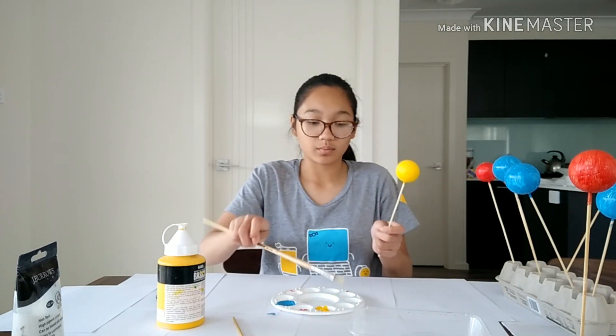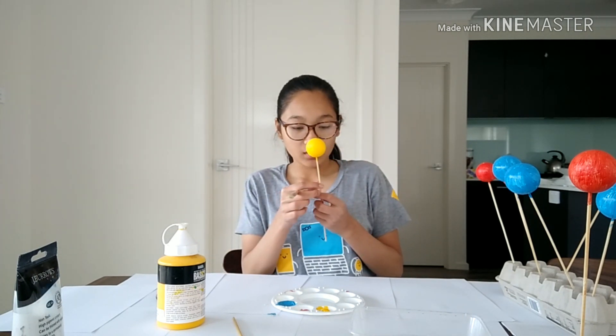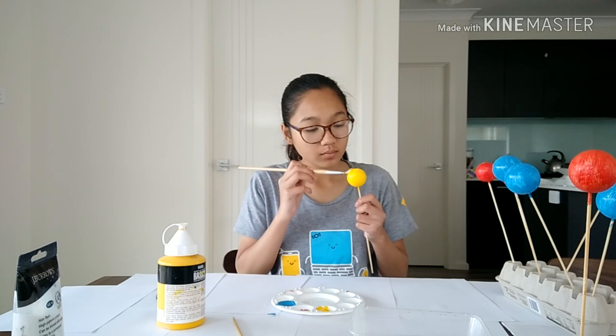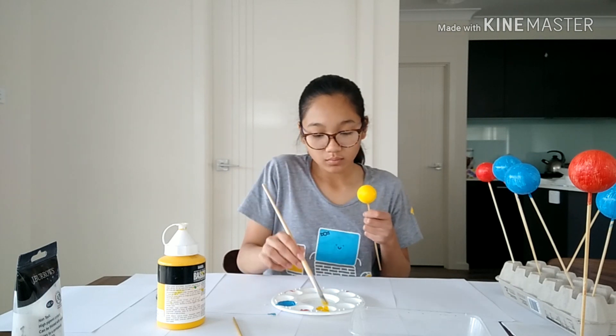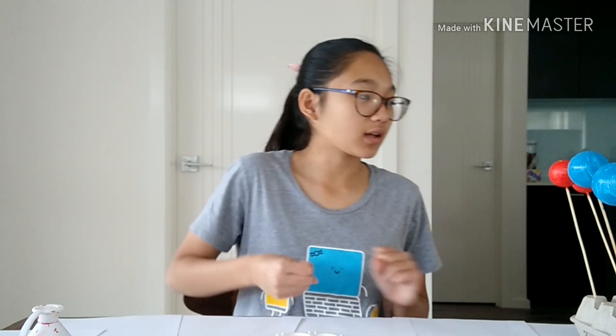I'm going to clean my paint brush again and start painting. Okay guys, so we have done the second coat for the yellow, now we are going to do it for the red ones.